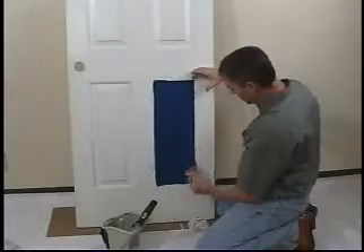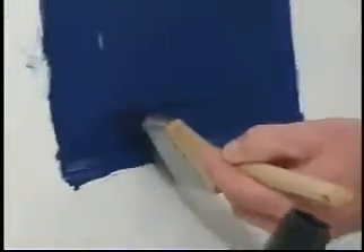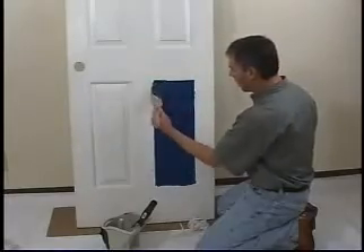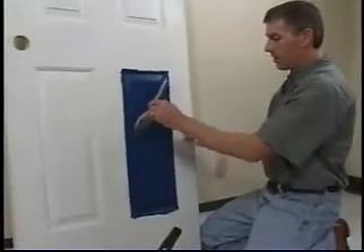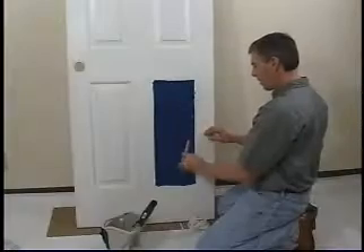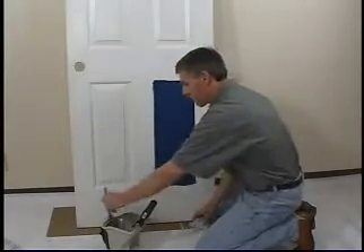I'm going to match this same angle again and smooth down this side. I'm going to match the angle again at the bottom and smooth this way, and then again matching it and smoothing here. Now we're ready to smooth our center area — I'm just going to very lightly pull the brush up and lift it off.